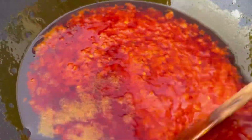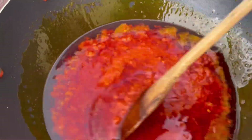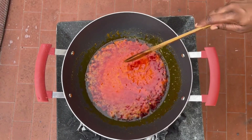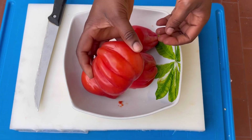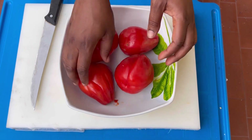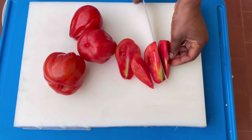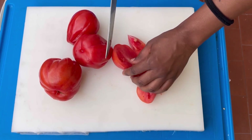I'll stir it and then leave it — I'll let this steam for about five minutes. Then I'll move to the fresh tomatoes, because I'm going to use fresh tomatoes for this recipe. I'll chop them into smaller pieces, take out the core, and then add them to my blender and blend.